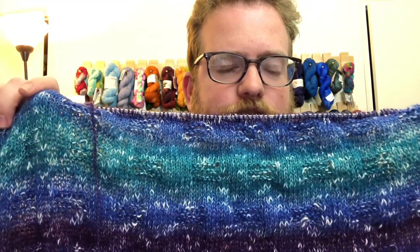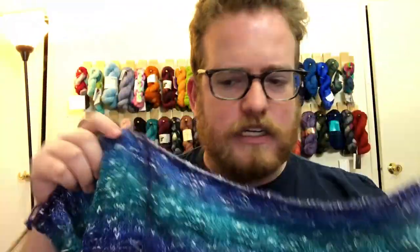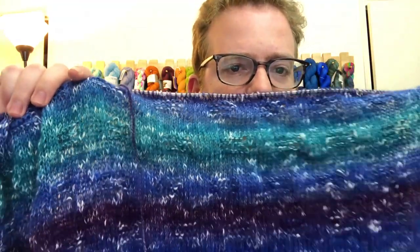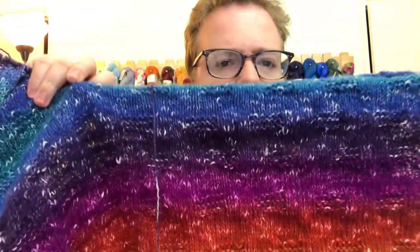The dye job for all the colors is great. It is very nicely blended from one color to the next. This is definitely a finer yarn, but it is still nicely weighted. The white little pieces throughout the yarn are kind of nice accents, and as you can see, it goes from one color to another really nicely, really beautifully, and they give you a good amount.